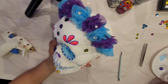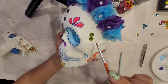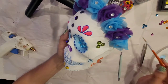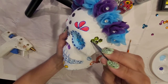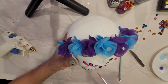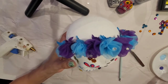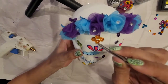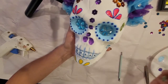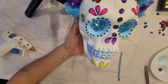Now I am going to glue some of the sequins — this time I picked the green color. I'm going to be placing these sequins on each temple, and also on the forehead I'm going to be placing some orange sequins. And finally I'm going to pick some pink ones and place them on the chin above the petals.